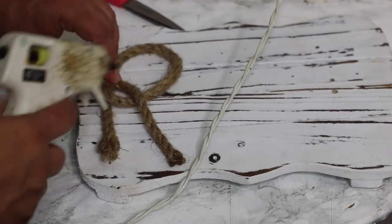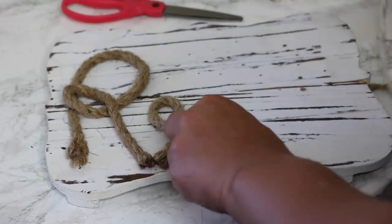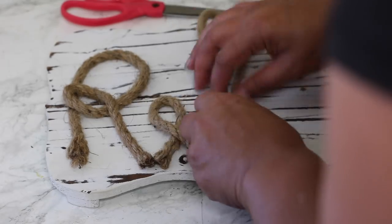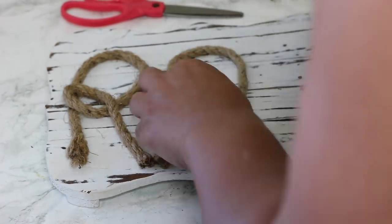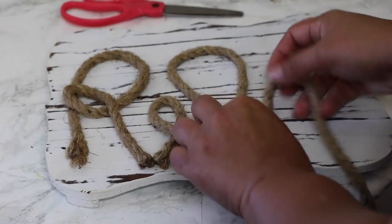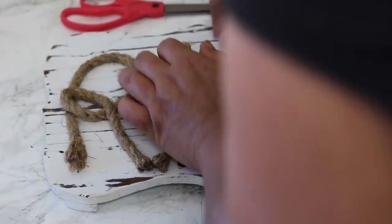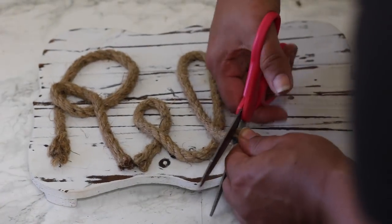Heavy duty hot glue is a must so things don't come up later — this is way easier than it actually looks. I kept trying until I got the shape just right, then moved on to the E, the L, and so on. Some letters can't all be connected, but I had to separate them a little and it turned out fine. At Dollar Tree they now have a white picture frame with the word RELAX in it — you could add rope to that for the same beachy vibe. I've seen so many different words people spell out, but RELAX really goes with the whole beachy vibe.